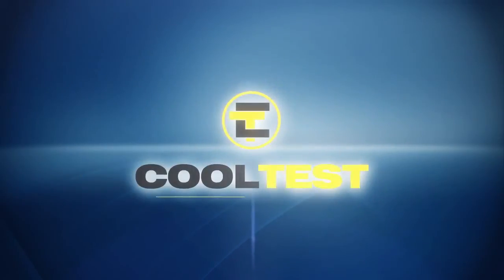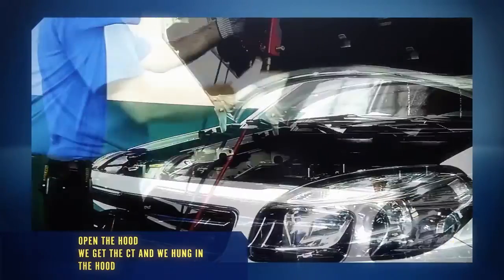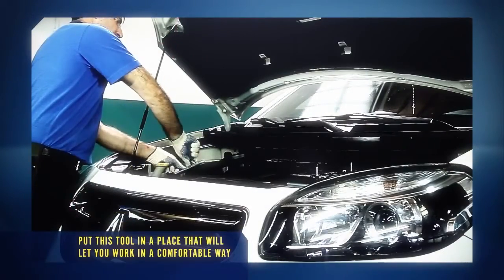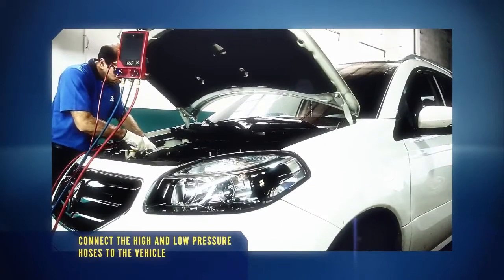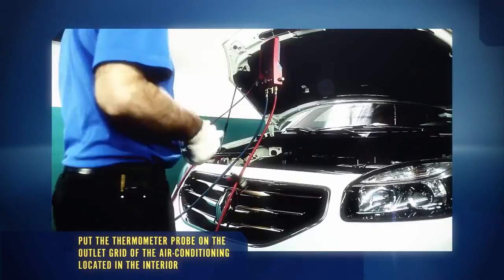We will see a CoolTest running and show you that it can be easily used — diagnosis: it doesn't compress. With both valves closed and both hoses connected to the CoolTest, put this tool in a place that will let you work in a comfortable way. Connect the high and low pressure hoses to the vehicle. Put the thermometer probe on the outlet grid of the air conditioning located in the interior. Connect the power cable to the CoolTest and connect the car battery.